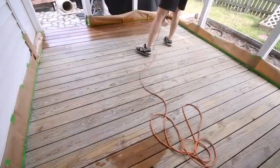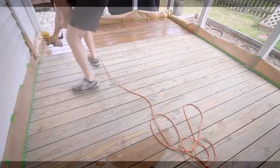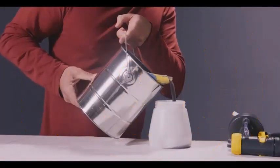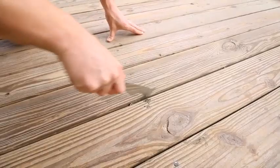A paint sprayer is convenient for applying paint in less time than with a brush or roller. Painting with a sprayer makes the work easy for both big and small jobs. You can stain with a sprayer or use it to paint an entire house exterior.